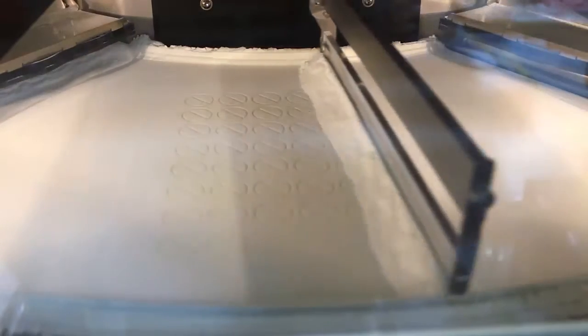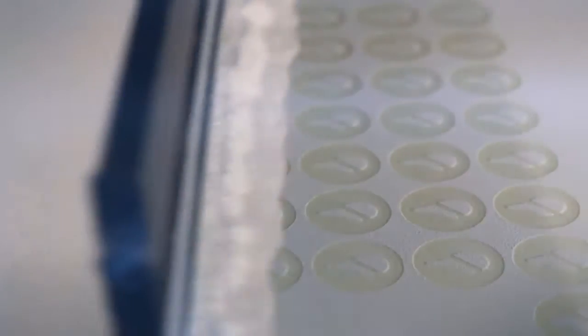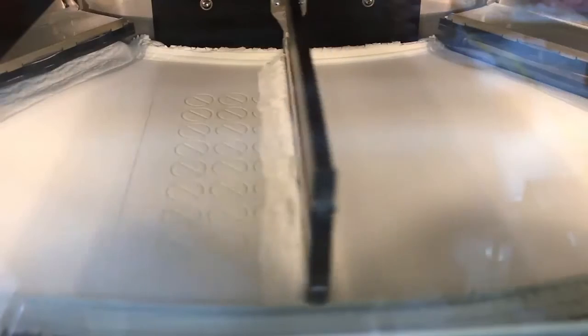Here you see how laser-sintering works. The plastic powder is melted by a laser. When this layer is finished, the bed moves down by 0.1 mm, and the next layer of powder is spread out. And then the next layer is again melted by a laser, and that's how the parts are printed layer by layer.